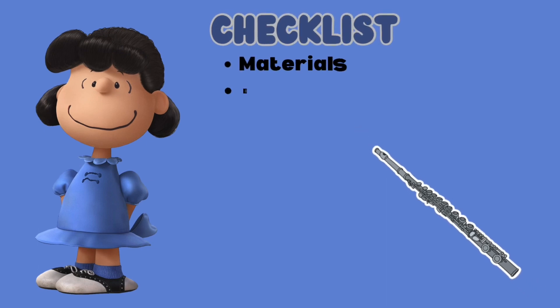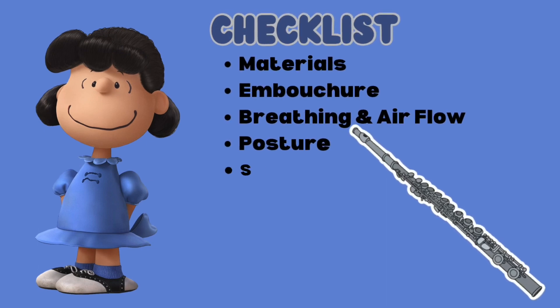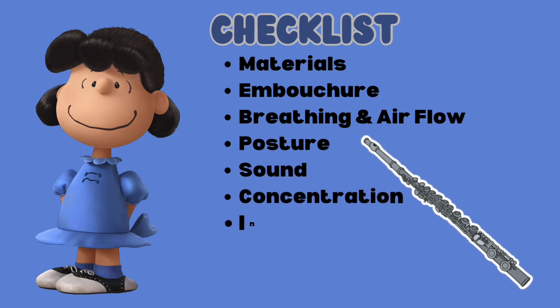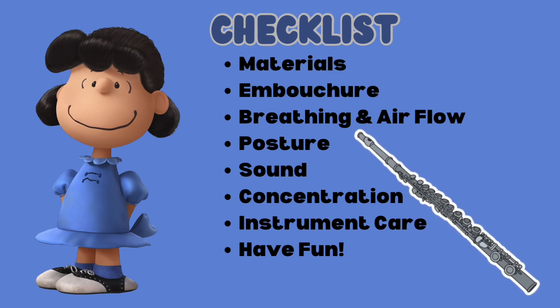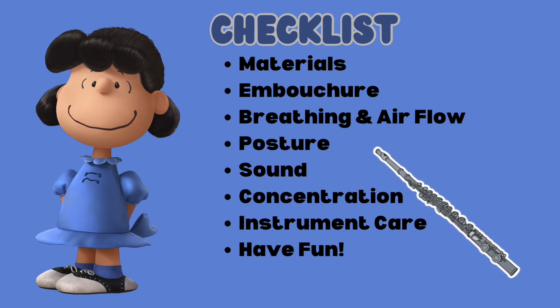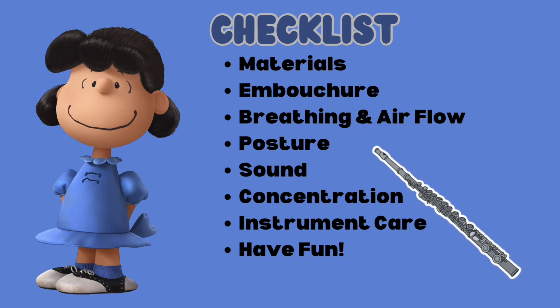Before we play or practice anything, please remember your musical checklist. Please make sure you have all the necessary materials you need to practice with. Make sure your embouchure setting is correct. Please use strong breathing and airflow when playing. Use good posture by sitting up straight and holding your instrument correctly. Make sure you have a nice tone when you make sounds on your instrument. Please concentrate and focus when practicing your instrument.